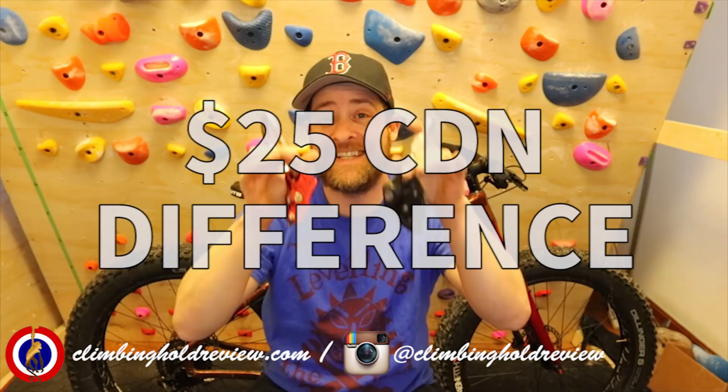I bought the Grigri 2 because my original Grigri was knackered and was starting to slip on the rope. Now, if you buy the Grigri 2 in Canada it's $124 dollars. The Lifeguard, if you buy it in Canada, is $99 dollars. So straight out you've got a $25 difference between these two devices.